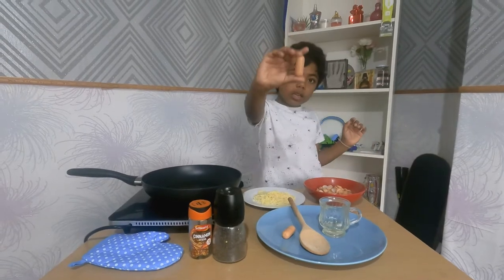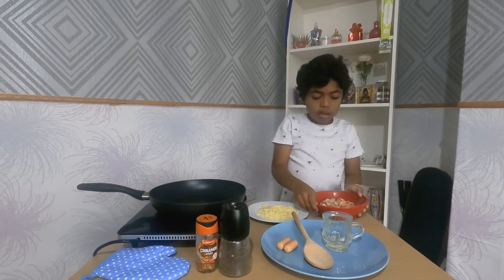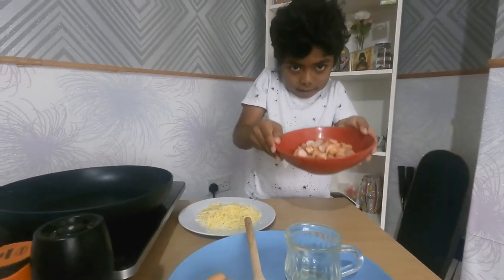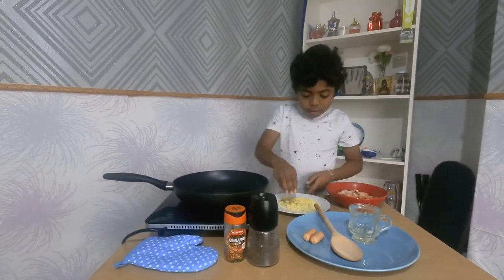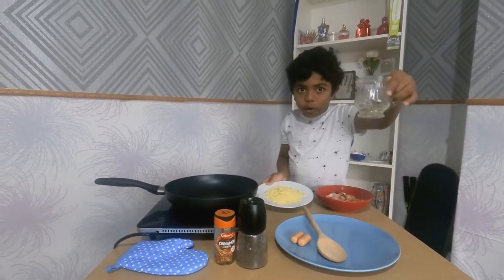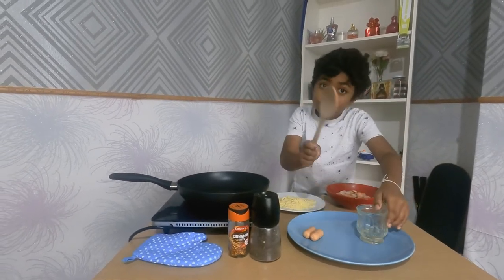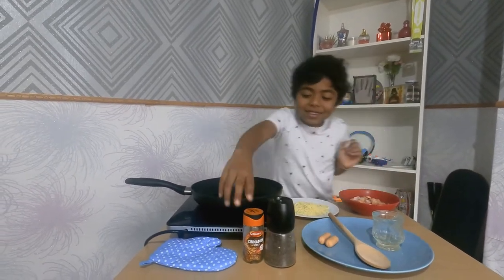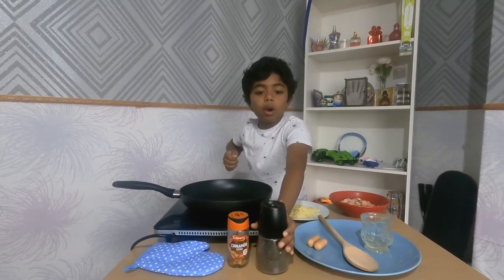You need hot dogs like these — you can get big ones and cut them into pieces like this. You also need any cheese, a little bit of oil — just one teensy bit — a wooden spoon, chili flakes, and pepper. These are the hot dogs you should use.